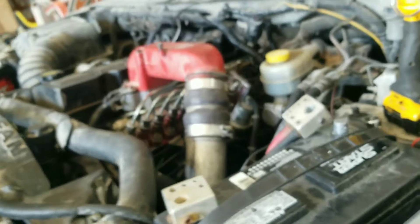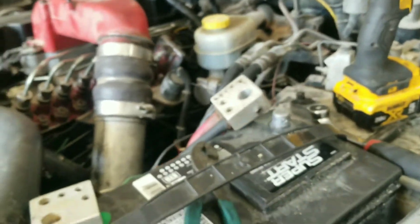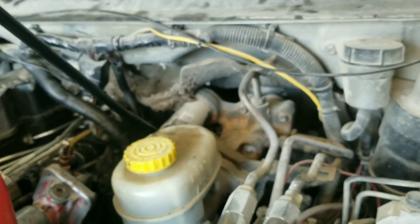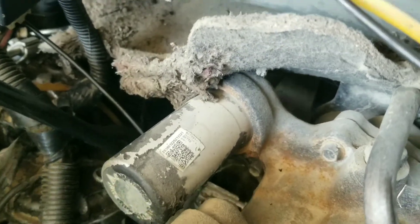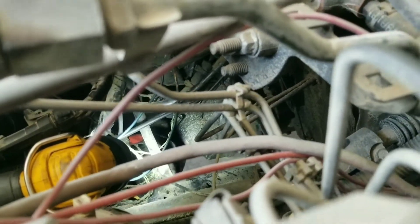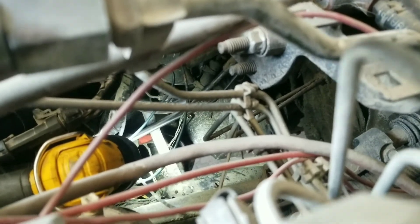Now we just got to stuff her back down through the engine bay without catching any vacuum tubes or putting her in the wrong place. Right over top of the fuel filter — and I missed those hoses. Of course, it's not being bent, it doesn't want to go down there. Let me put some light on the subject. Now I can see where it goes right there. I doubt I can get this thing fished over there to it. I'll just go underneath and get it.